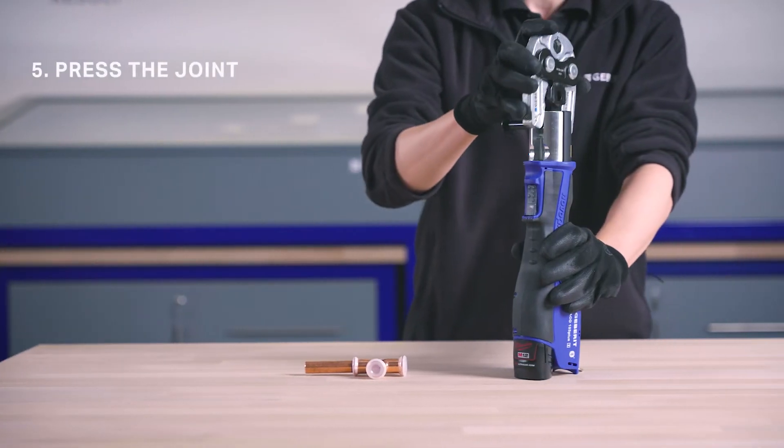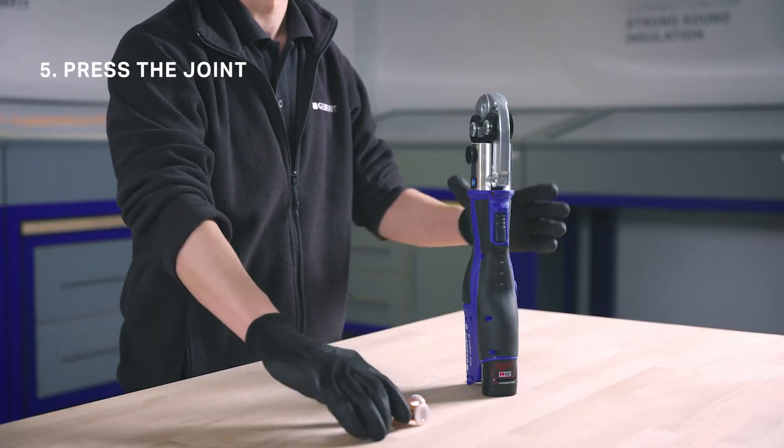Now press the joint using the appropriate jaw or collar, ensuring correct alignment.